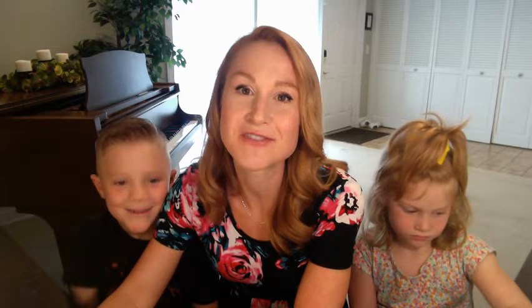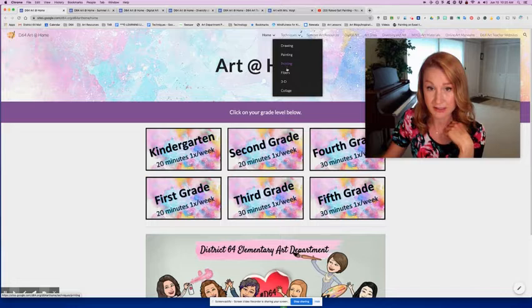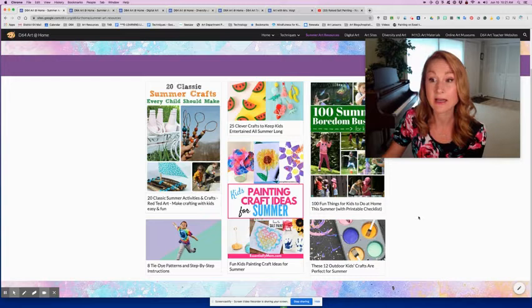So now I'm going to show you the changes to the Art at Home website so that you can visit it all summer long. You're going to go to this Art at Home website and you'll see at the top I have a couple of new pages that I've added. Under home you've got all the techniques — drawing, painting, printing, fibers, 3D — but then it says summer art resources, and there I have some articles with really fun outdoor activities that parents might like too.